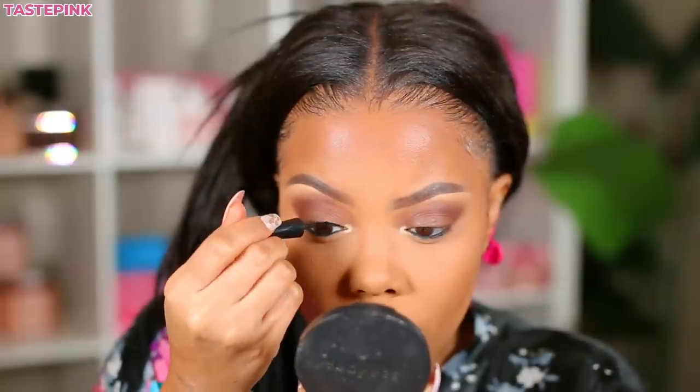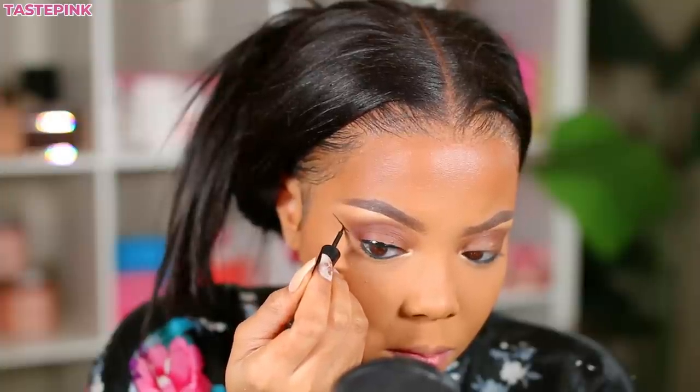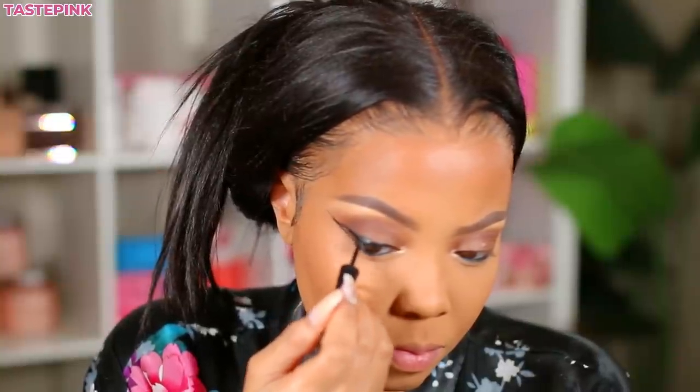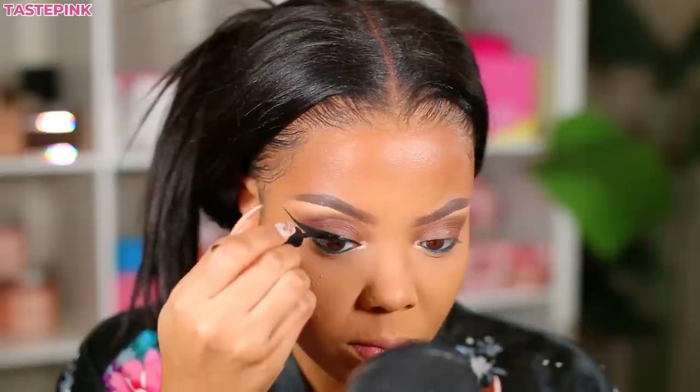I get a lot of questions about my liner — I've been doing this for so many years. I use the Wet and Wild Mega Liner. When I'm creating my wing I like it to be a little bit thicker. I know that's not for everybody, but I have almond-shaped eyes so I feel like my eye shape and face shape just work well with that.